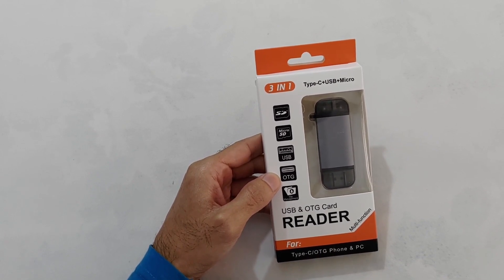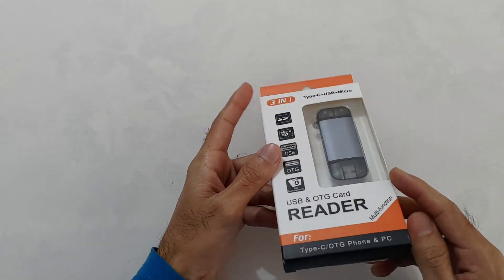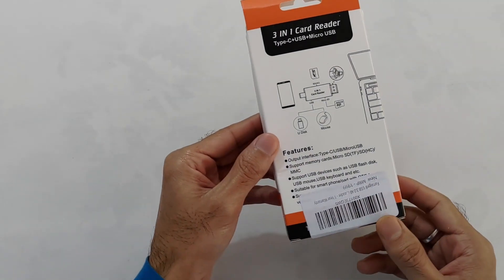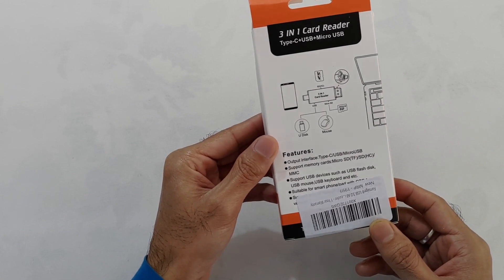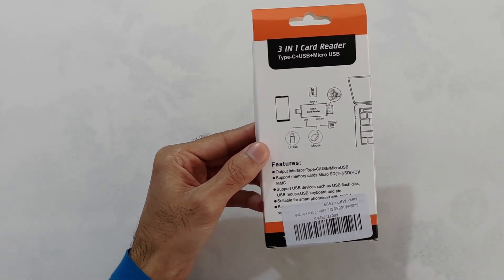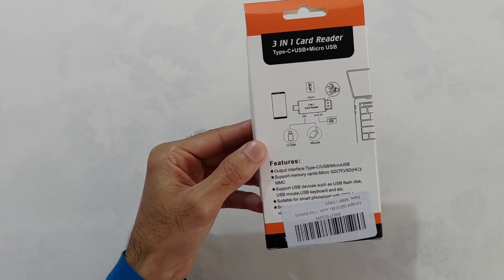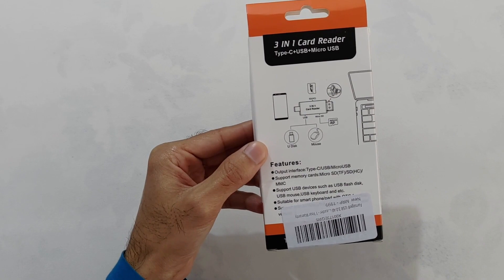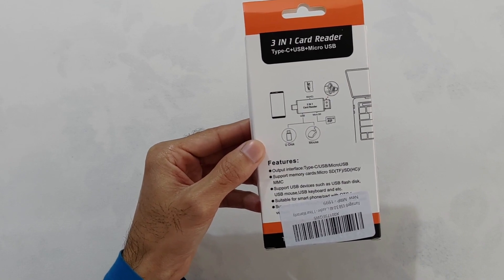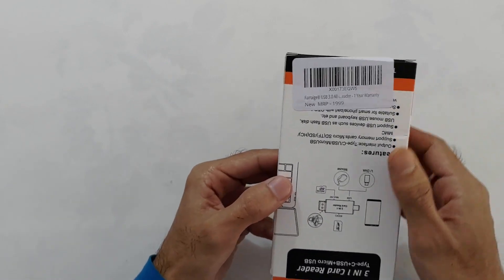यह है इसकी overall packaging. Back side में mention है इसके features और यहाँ दिखाया है कि आप इसे phone, SD card, mouse, SDHC card और PC से connect कर सकते हैं. यहाँ पर mention है इसका price जो की है 2000 रुपए, जो की actual price नहीं है — मुझे यह बहुत ही कम कीमत में मिला है.